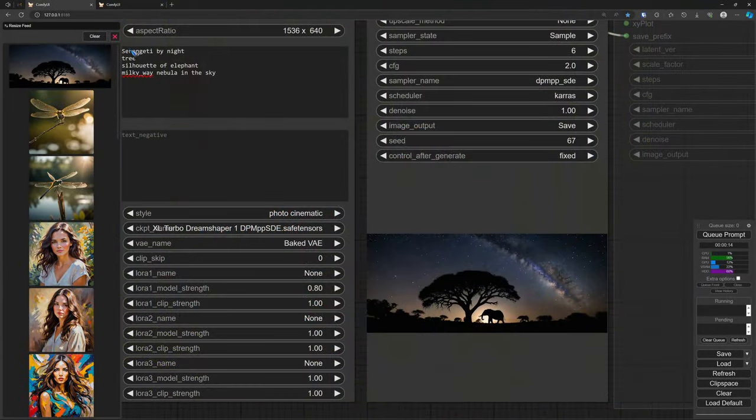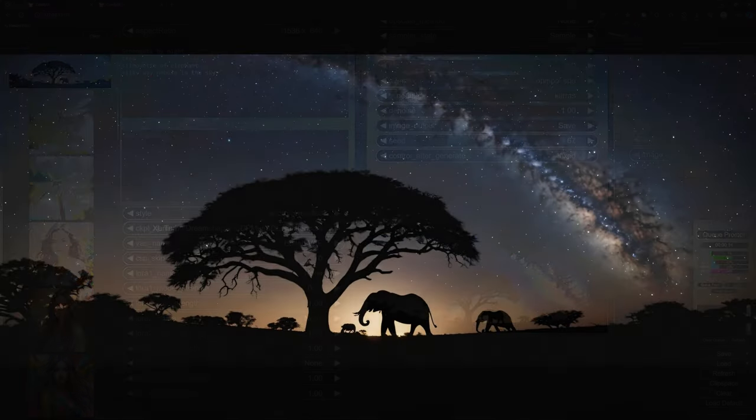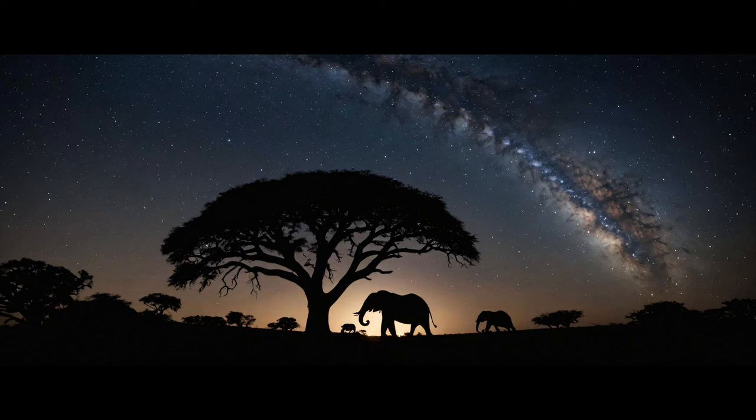This is also a short prompt: Serengeti by night, a tree, silhouette of an elephant, and a Milky Way in the sky. Look what comes out after six steps — that is just astonishing. It could be a poster that you could buy in a shop.